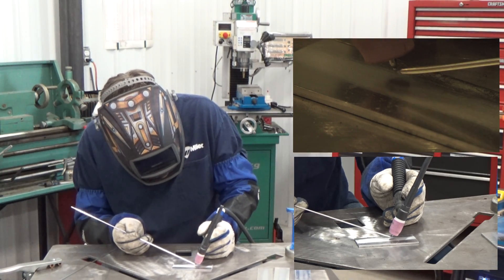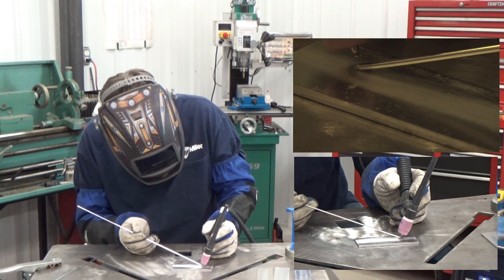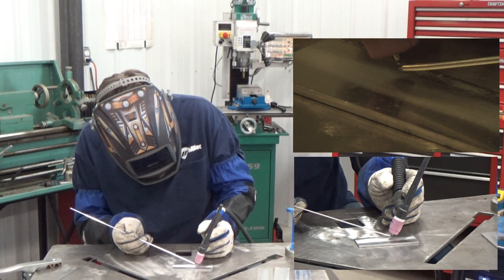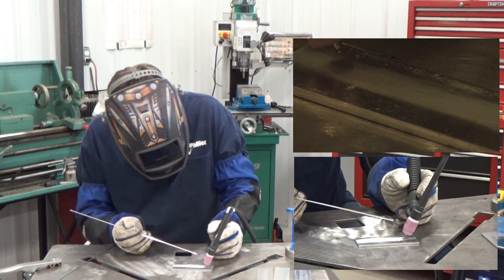That little dab and move motion will eventually turn into a fluid motion with your torch hand, and you're just picking up the frequency that you're adding the filler metal. So we're going to start that right now.